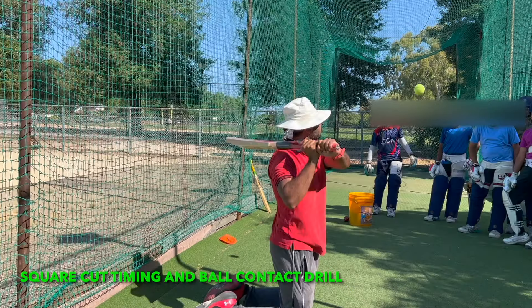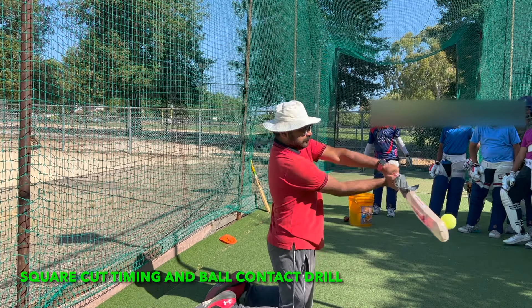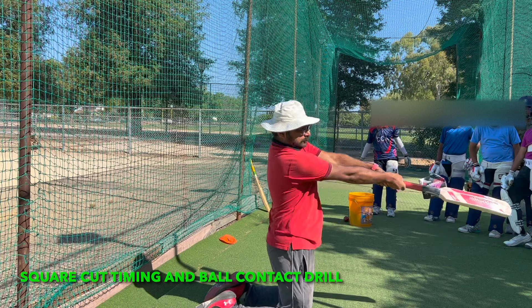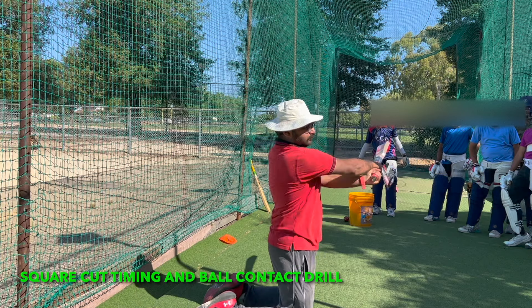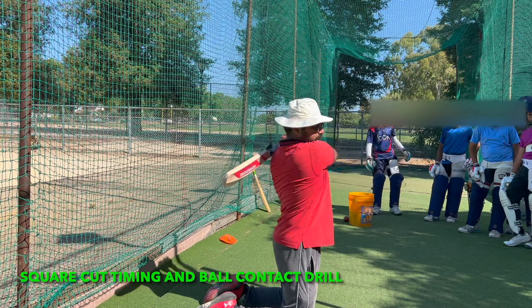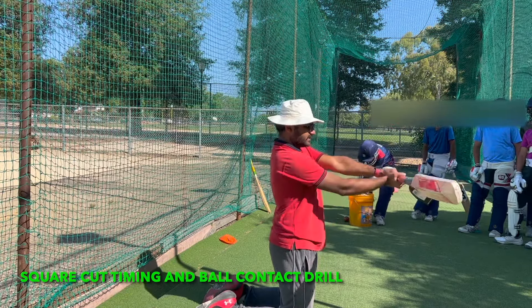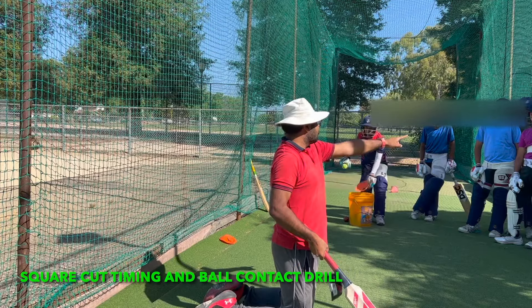Let's do some demo. See when it is hitting — see the extension and see if balls are only going here. Ball will never go to finish.